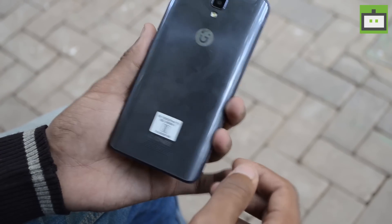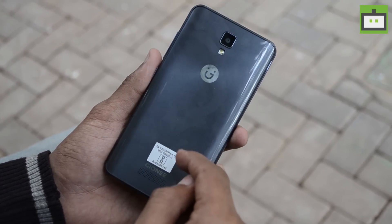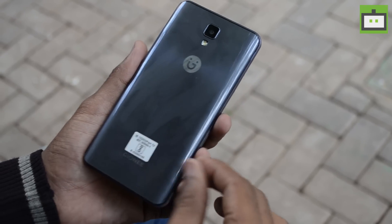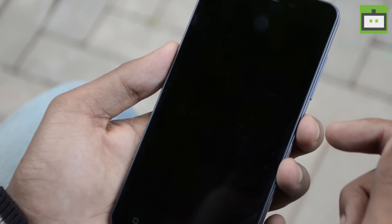At the back, the Gionee P7's back cover is removable and it feels quite shiny and prone to fingerprints. As you can see, here are the fingerprints. Thankfully, the company is bundling a case with the packaging itself.